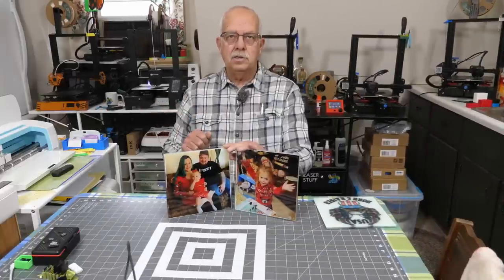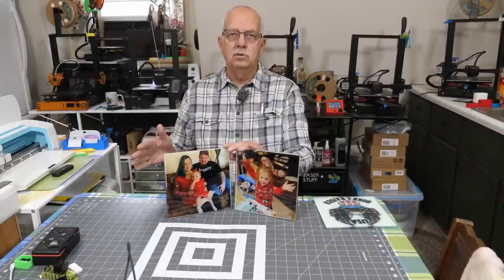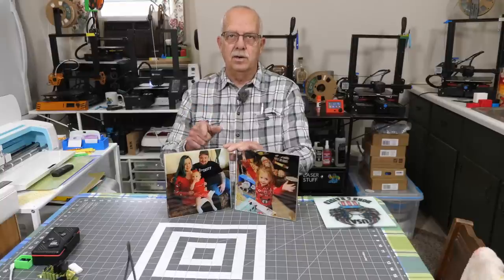I'm going to sublimate on glass here with spectacular results. I'm going to be using some different substrates, and it is going to be like how I've done it before. I'll go over this in detail, coming up.